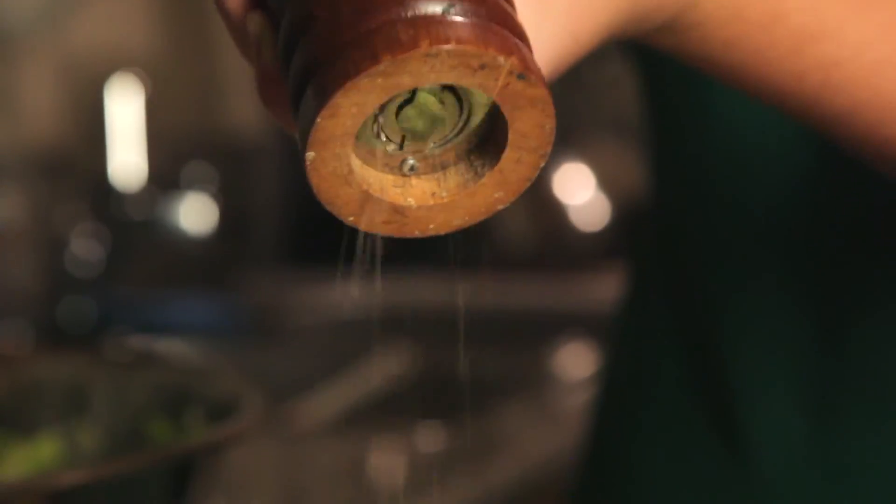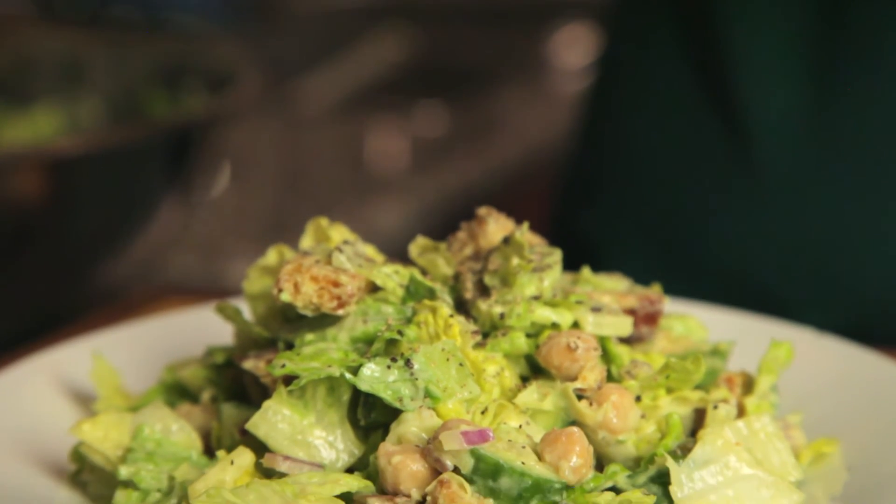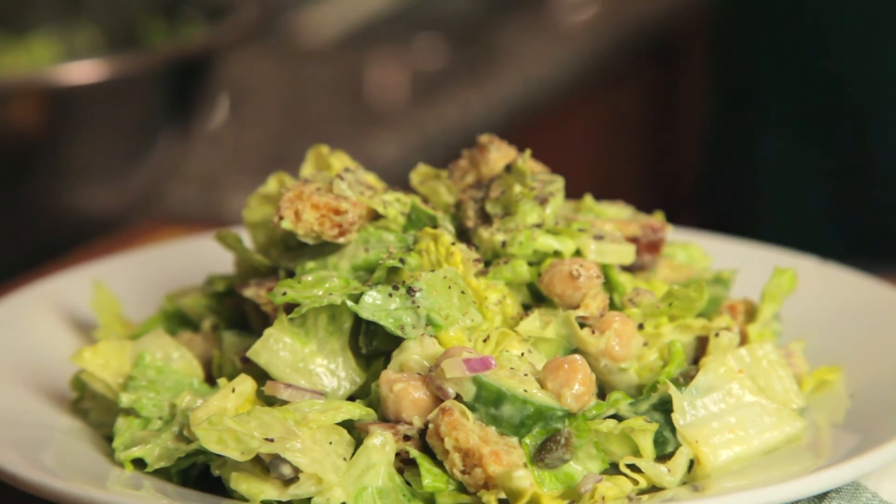Top with some freshly ground pepper and enjoy as a main dish or on the side. And don't say I didn't warn you when the requests come rolling in — we've got your back.